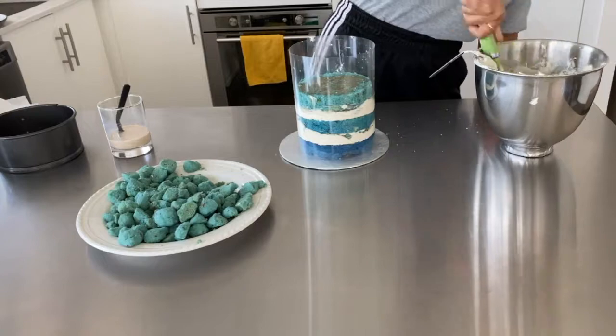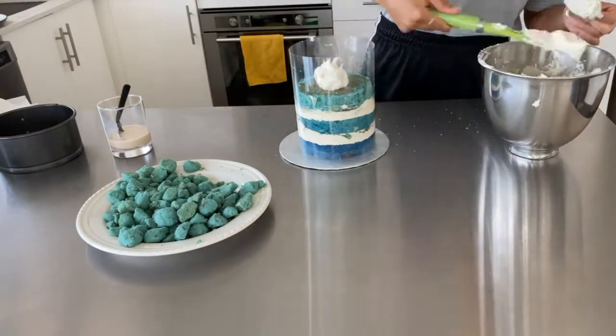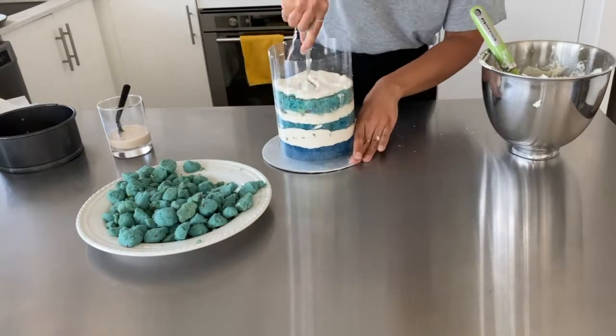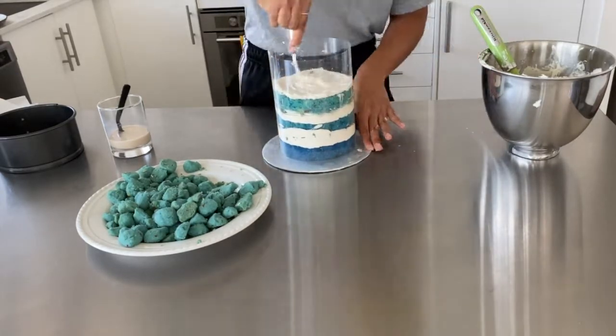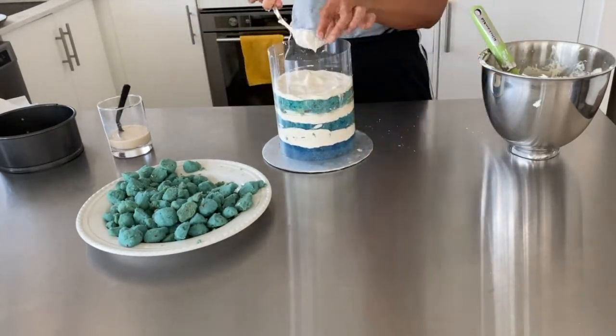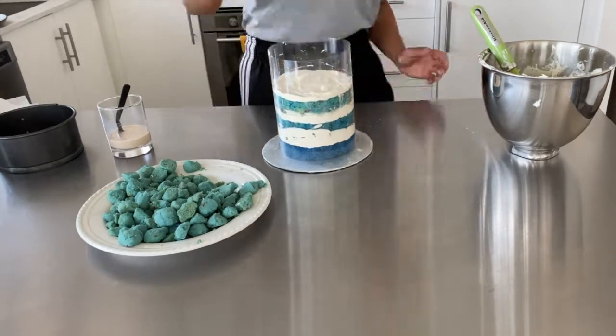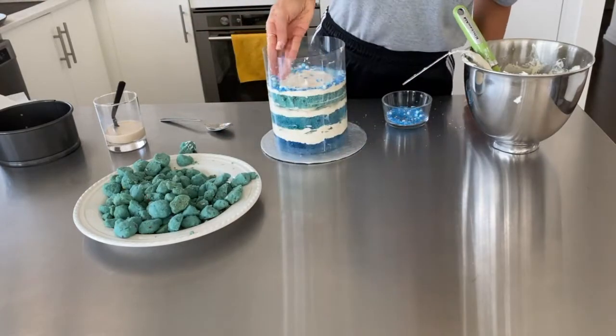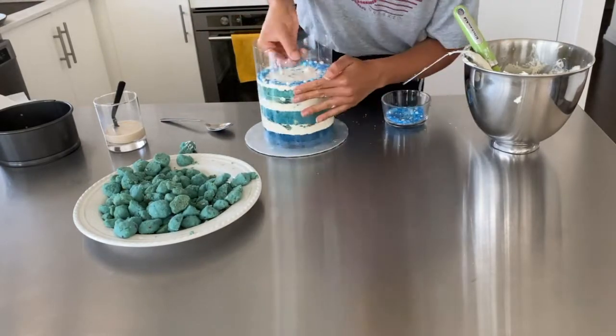When it comes to the final layer on top, just try to get that buttercream as smooth as possible. I used a little bent spoon which really helped to smooth the buttercream on. Then go ahead and decorate it however you want — I just used some sprinkles and topped it with cake crumble.